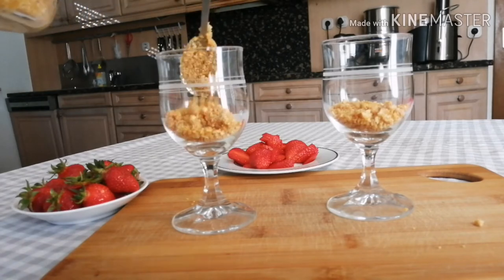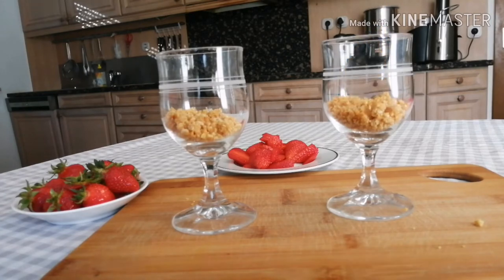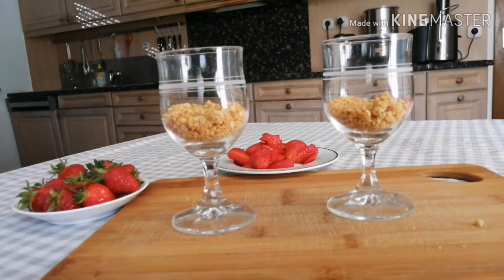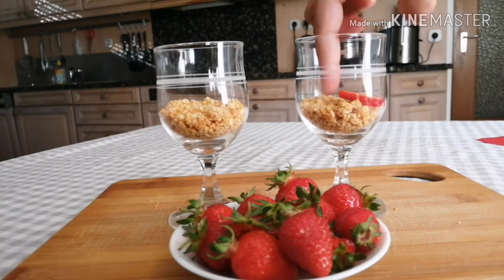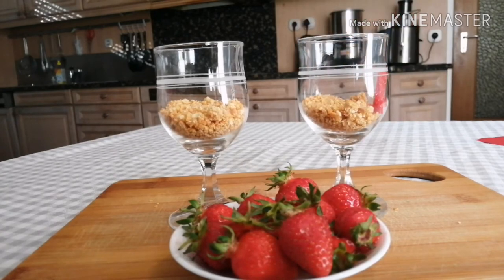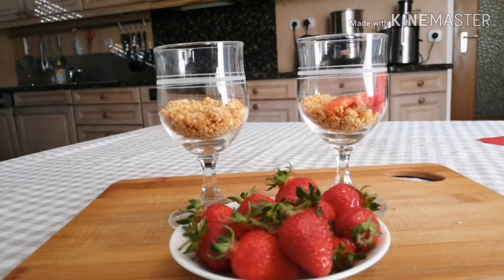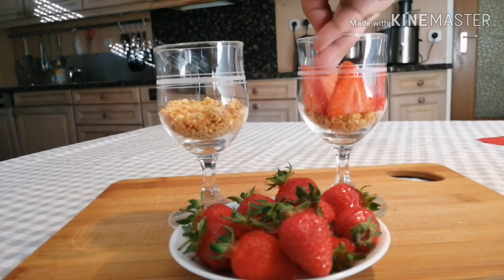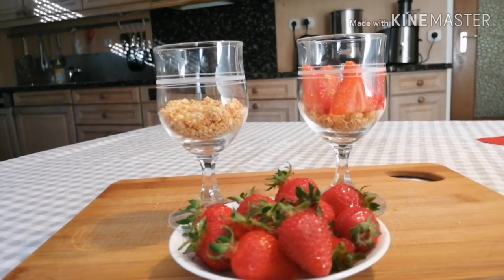Now we've finished the process — next we can decorate it. We'll serve it in a glass. I have two glasses in a bowl. We have melted butter with biscuit as the base. Next, slice the strawberries and decorate. Then put the whipped cream in the fridge and fill it in.